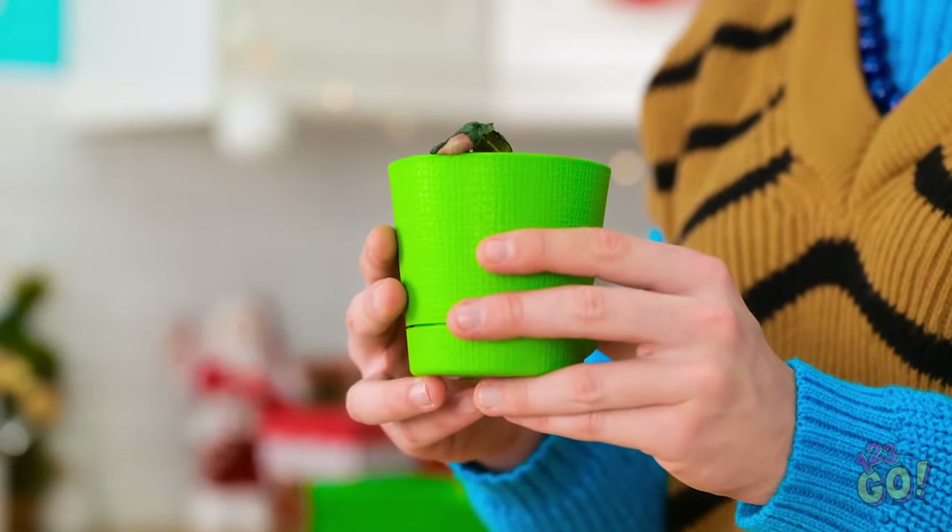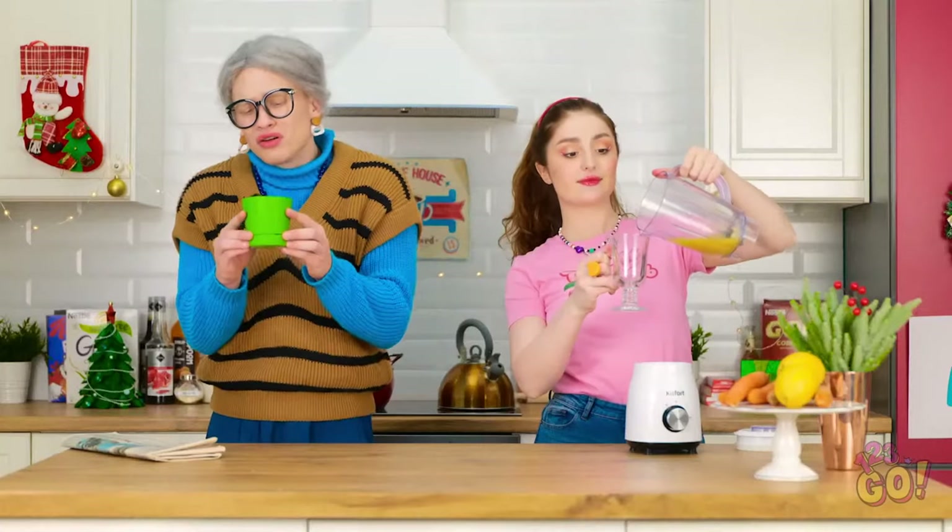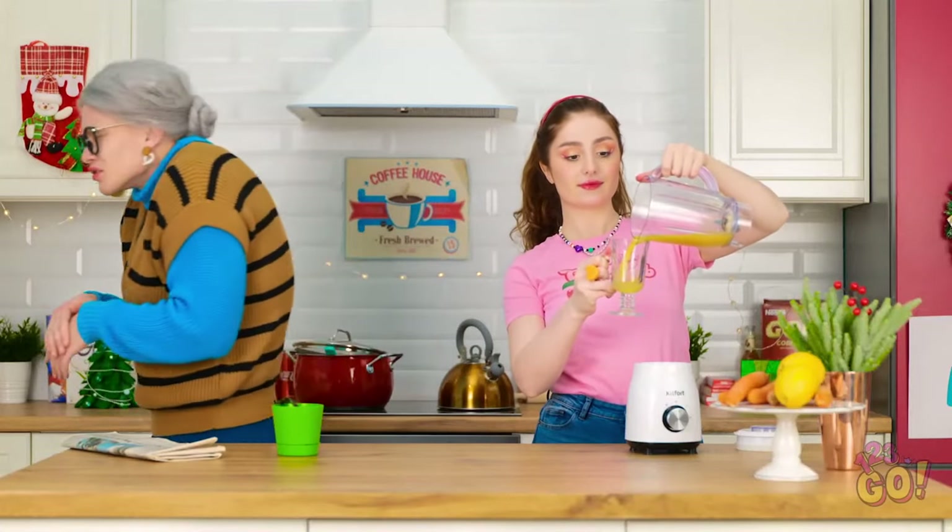Hello. Hey, grandma! You want a smoothie? No, I'm fine. Oh, no. My flower! I spent years growing it. Everything okay, grandma? She loves that flower.